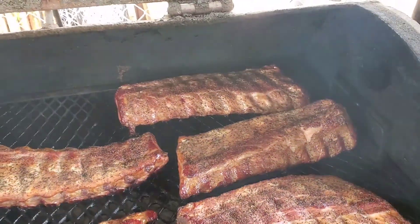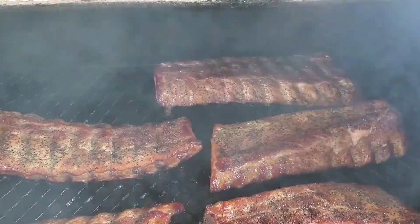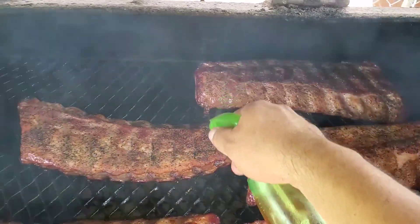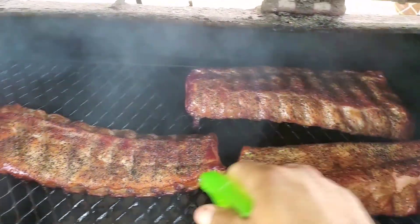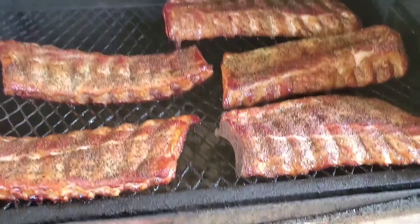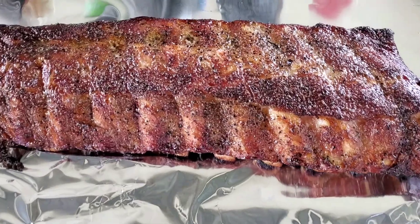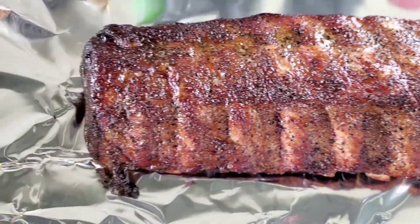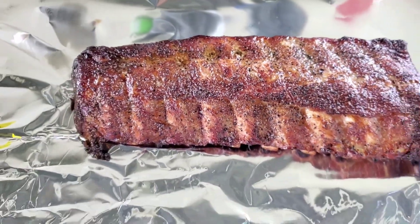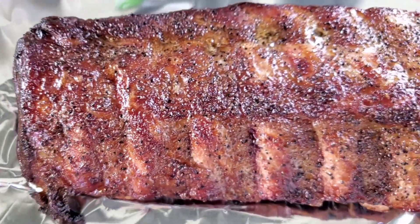Now it's time for some spritz. I'll probably be rotating these in a bit - a little bit more time. But they're looking beautiful so far. Time to wrap - wrap it with some apple juice and a few other ingredients. This progress is looking mighty fine. Now time to get it tender, that's what the wrapping is for.